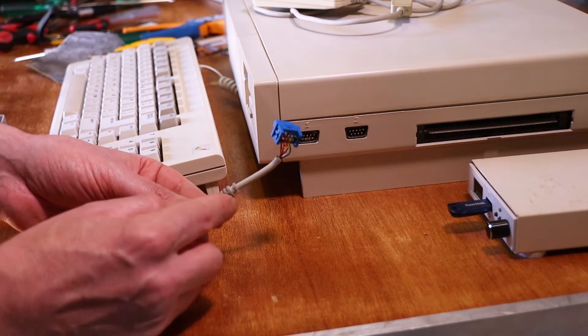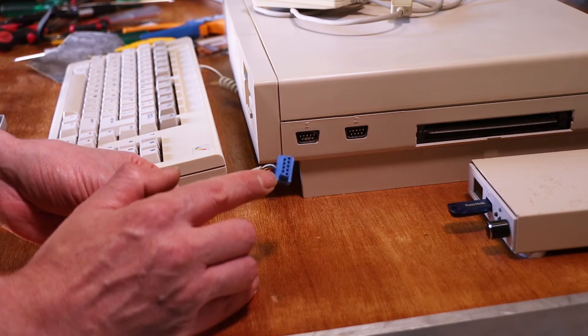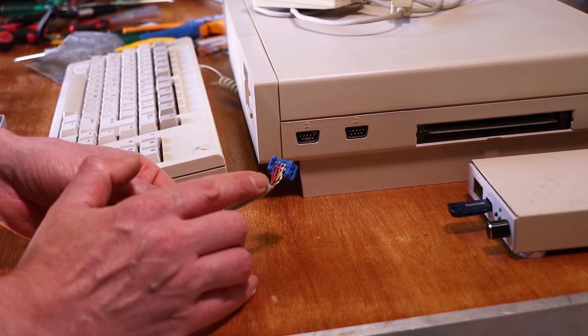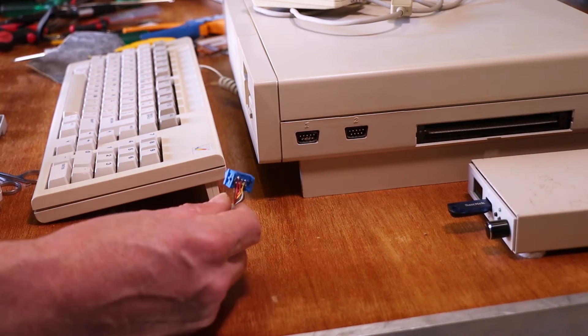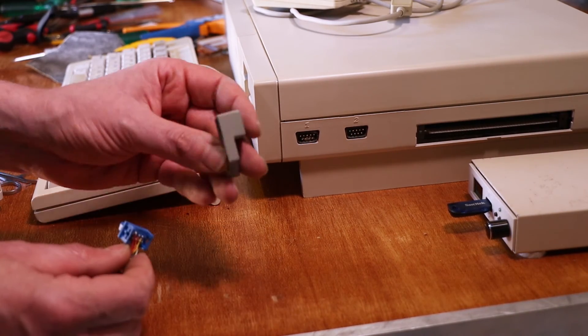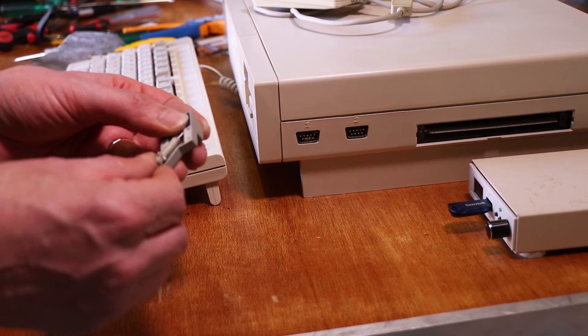I'll put a link in the description of the one I bought. This is normally an IDC crimp style DE9 connector, but because the wires are so thin I actually had to solder it into the back of it. I then got into my 3D designing and came up with this — it just pops in there like that.